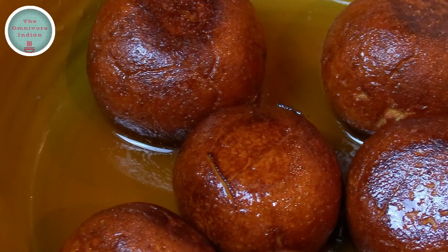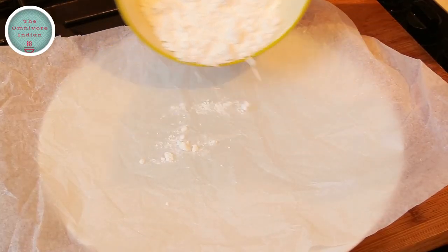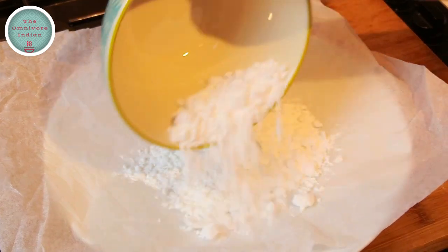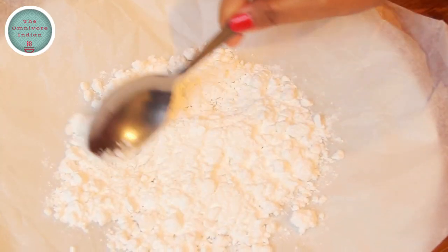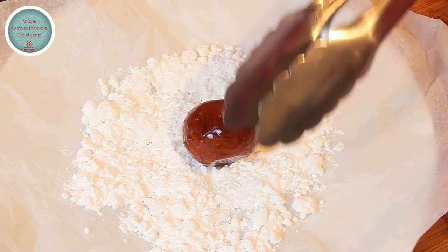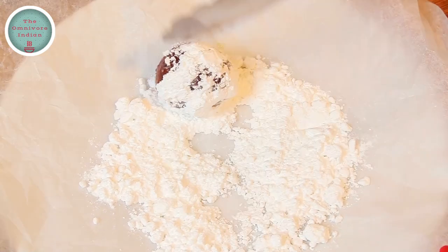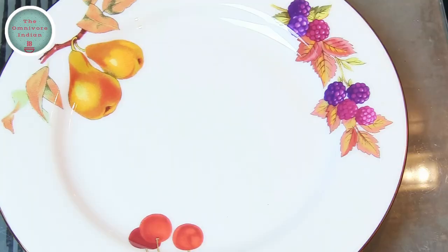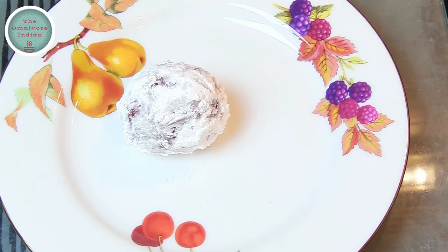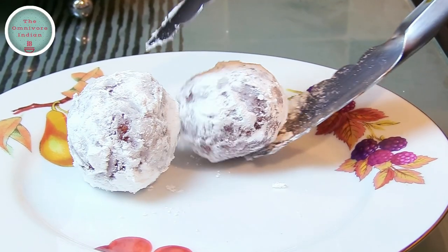They are looking nice and juicy and can be eaten right away, but to finish the Lady Kennys, put the caster sugar on a greaseproof paper, then put the dough balls into the caster sugar and roll them about so that they get a nice white sugar coating on all sides. Then take them out on a pretty little plate fit for a royal English lady and serve the Lady Kennys to your honoured guests.